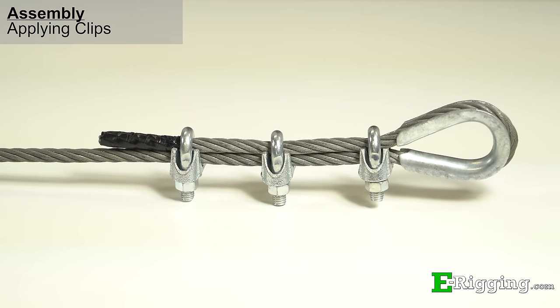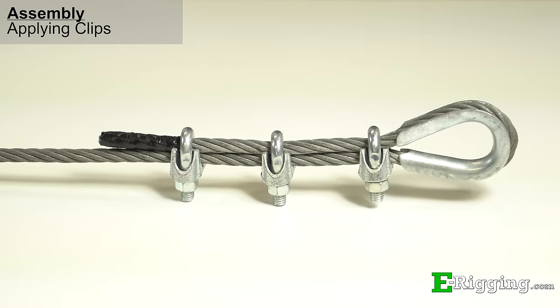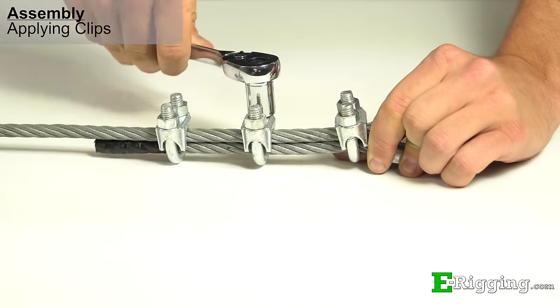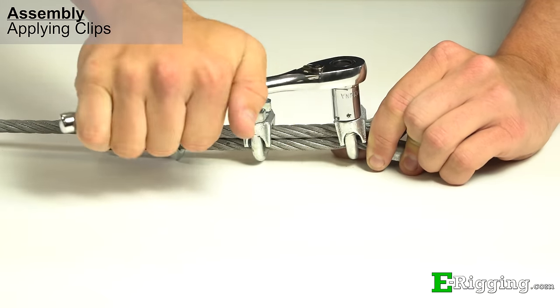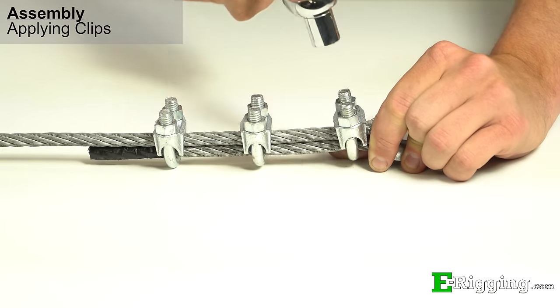If your assembly requires three or more clips, space them evenly between the first two clips you applied, remembering never to saddle a dead horse and never to alternate the clip orientation. Begin tightening the remaining clips, starting with the clip closest to the dead end and working back to the eye. Remove any slack in the cable between the clips by pushing the slack to the eye as you work your way down, tightening all the clips in the termination.